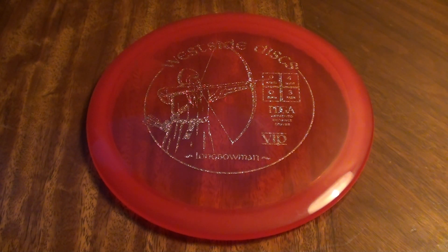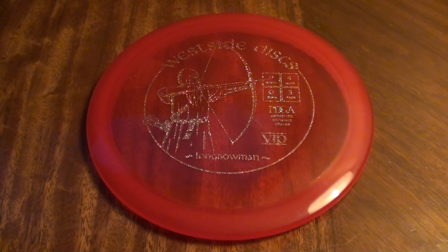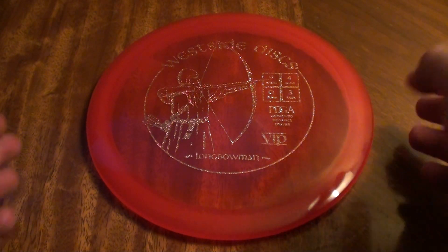Big thank you to Dynamic Discs for sponsoring this review. Go check out the description below — dynamicdiscs.com. I'm sure you guys already know the website, but go check them out if you need any Trilogy plastic, all the DD bags and accessories and all that good stuff. I appreciate them working with me not only on Dynamic Discs reviews but also hooking me up with some sweet Westside plastic to test and review as well.